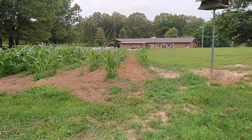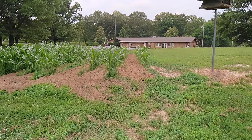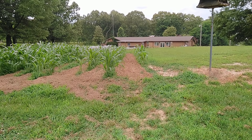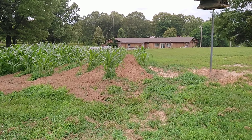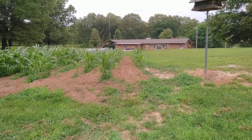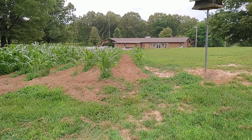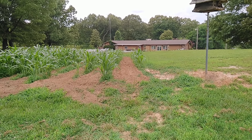Here's a look at what I did this morning — that's just one, actually two passes in that aisle in between those rows of corn. It did a really good job, and it wasn't even set correctly at that point. As I learn the tiller I'll figure it out. I would imagine results vary depending on the type of soil.